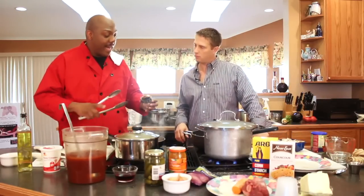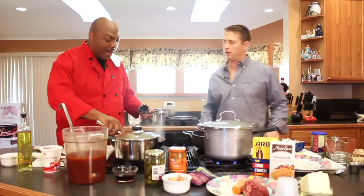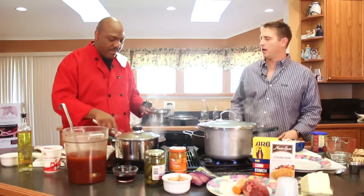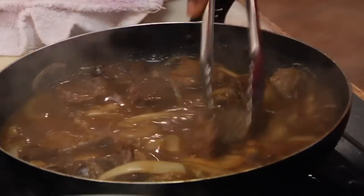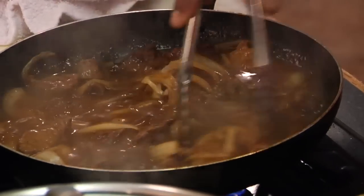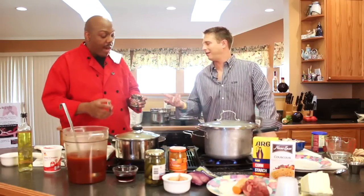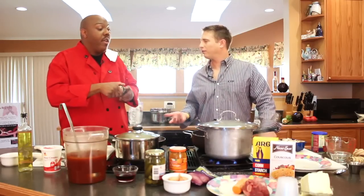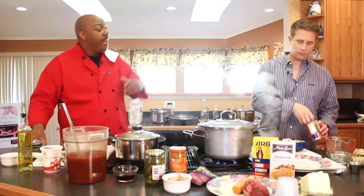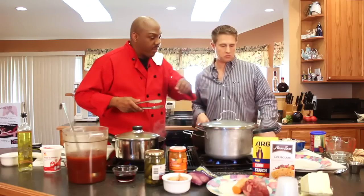Sometimes I use the bouillon cubes — I like to use them in place of salt. When I'm making something with beef, why not add a beef salt to it? I usually mix some chicken bouillon to make my rice as well. Wherever you would use salt, you can use this. Put your water in, take some of the base, dissolve it right in there, and it's going to give you more intense flavor.